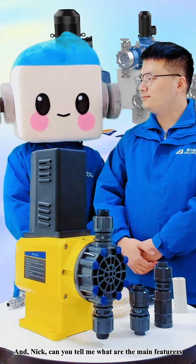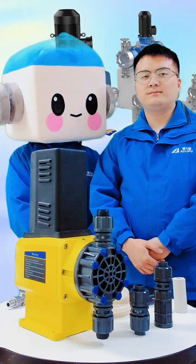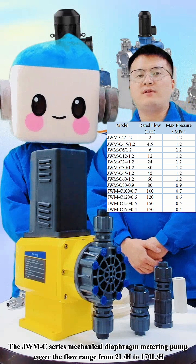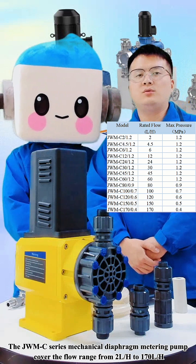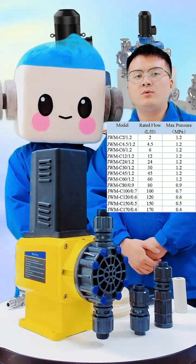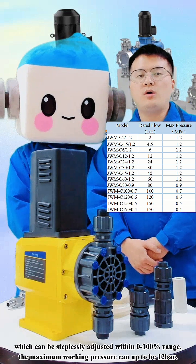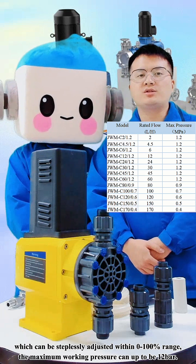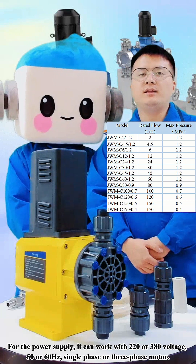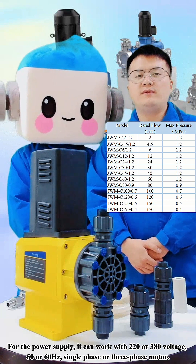And Nick, can you tell me what are the main features? The JWMC series Mechanical Diaphragm Metering Pump covers the flow range from 2 L/h to 170 L/h, which can be steadily adjusted within 0 to 100% range. The maximum working pressure can be up to 12 bar. For the power supply, it can work with 220 or 380 voltage, 50 or 60 Hz.